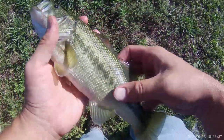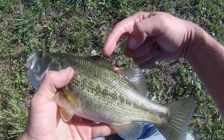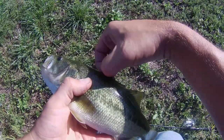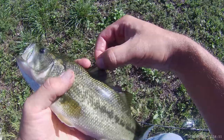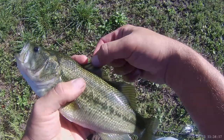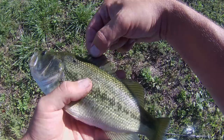Compared to other species in the genus Micropterus, the highest point of the spined dorsal fin is in the middle, whereas in other species it will be a different shape. In addition, in Micropterus salmoides, the spined and rayed dorsal fins are almost separate.